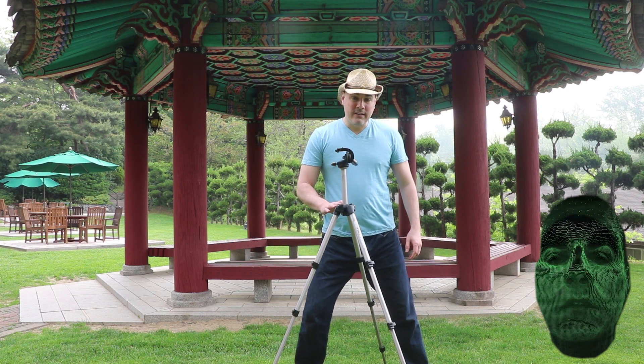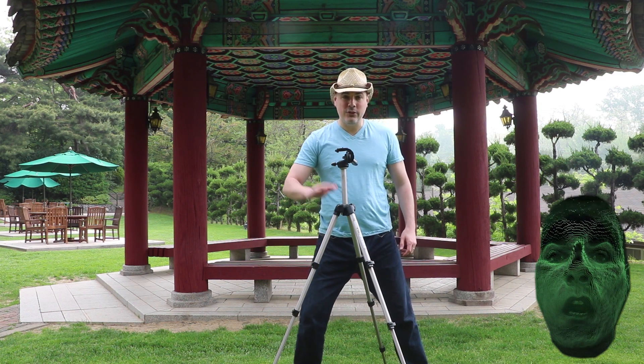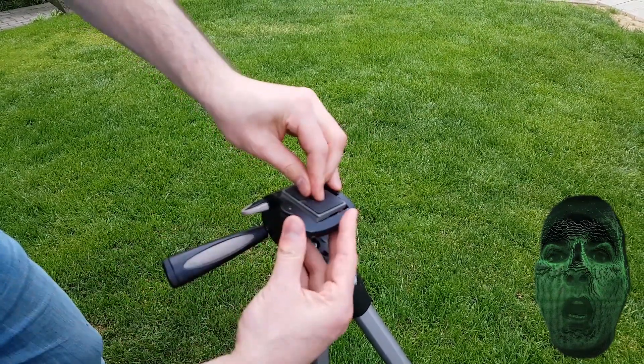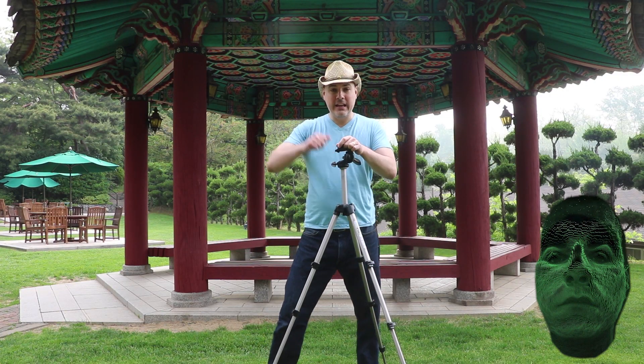This tripod does not have a level on it — a bubble — so you are not going to be able to see exactly how even it is. You are going to have to eyeball it. This quick release plate is a godsend for on the go. You are filming and then you need to catch some sort of action — you take it on and off.